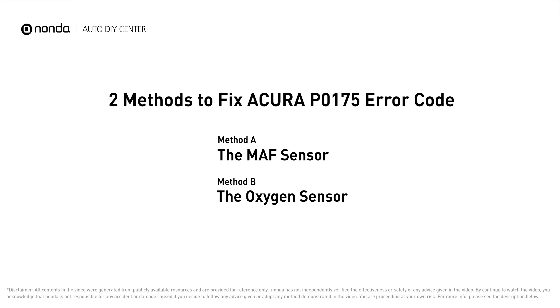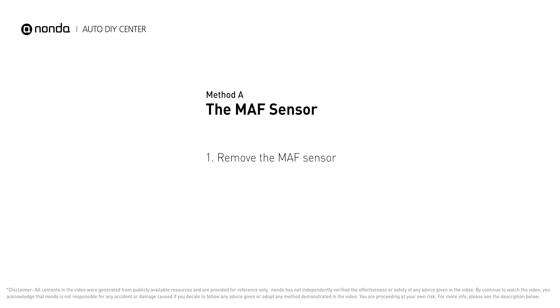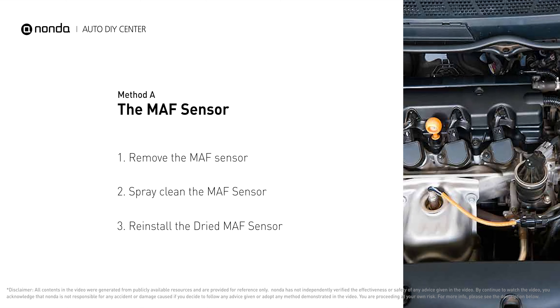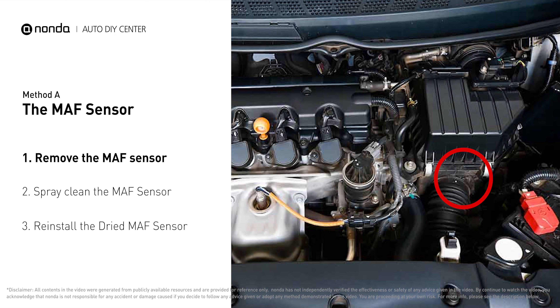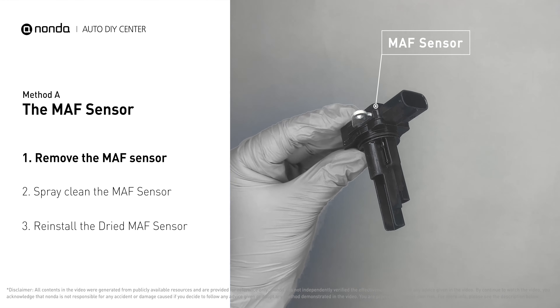Here are two of the most practical solutions to fix Acura's P0175 error code. Method A: MAF sensor. MAF sensors are located between the air filter and the throttle body. Carefully remove the MAF sensor from your car and do a quick inspection around.